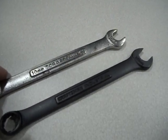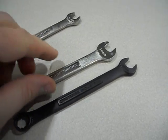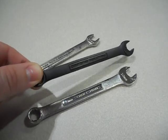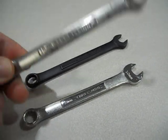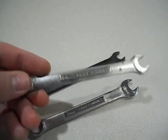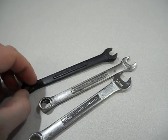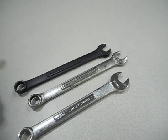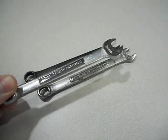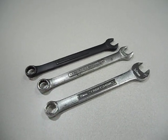Somebody had complained that in my video I was comparing a Chinese tool to an industrial Craftsman, implying industrial is automatically going to be better. Well, the industrial line was basically regular Craftsman with a better warranty, because the standard Craftsman tools — after a certain point — didn't warranty professional use. So old Craftsman standard and industrial are both the exact same, just one was made later. This Chinese one, comparatively to both, is thicker and heavier with a bigger profile.